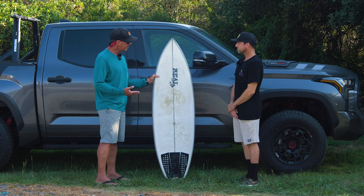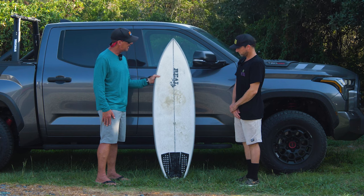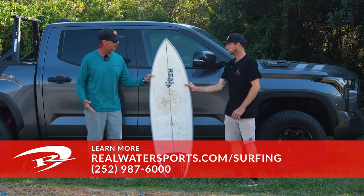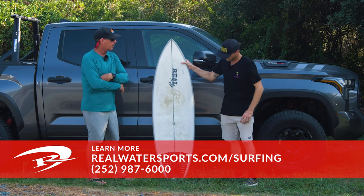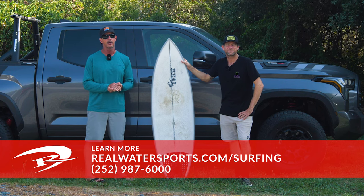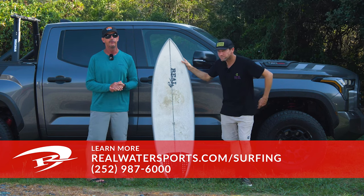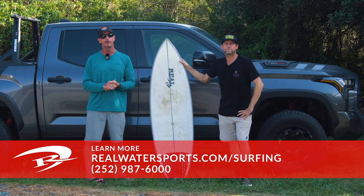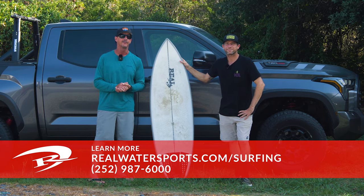Dawson, thank you for joining us and sharing your experience on the board. If any of you out there have questions on the Christensen OP1 or any of the OP series, or would like to place an order — stock or custom — you can always call us at the shop: 252-987-6000, or look us up online at realwatersports.com/surfing. Thanks for tuning in.